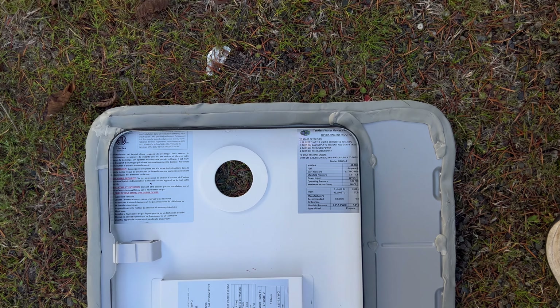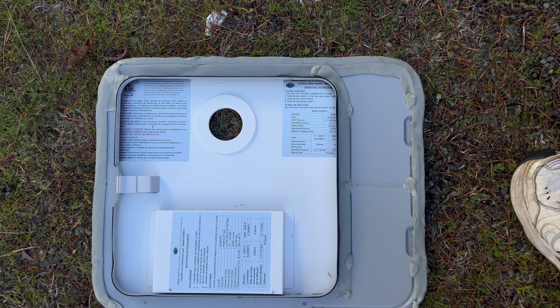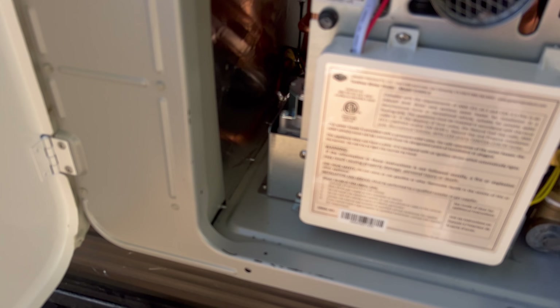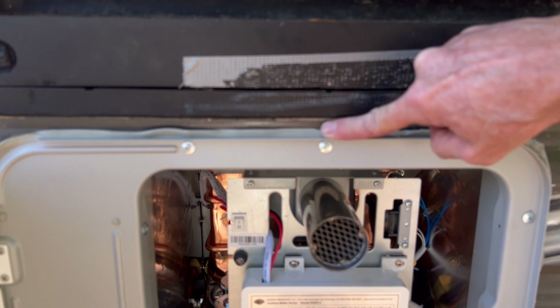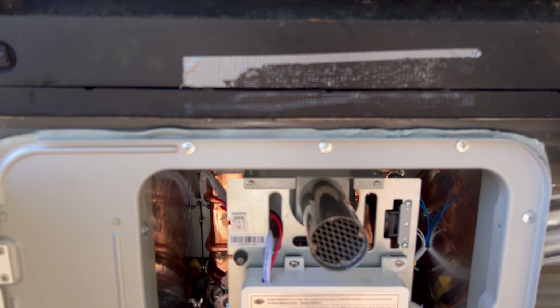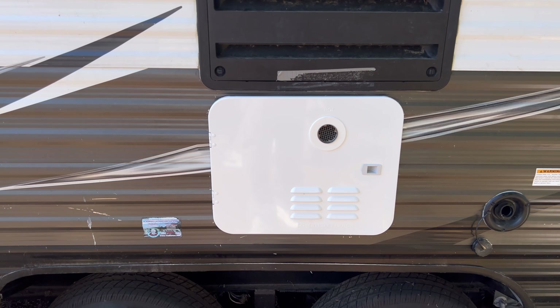I've got the butyl tape all around the edges, now we're going to make sure it lines up and screw it together. I've got a couple of screws started — there are holes in the door and holes in the water heater behind it, so we've got to make sure this all lines up. Two screws on each side, eight total. I like to overlap the butyl tape so it hangs out, then cut it off with a razor knife. The door is installed, the putty's all squished in — I think we're waterproof.